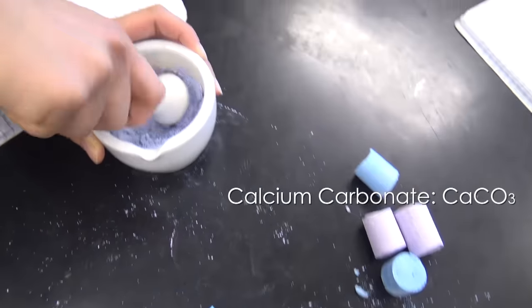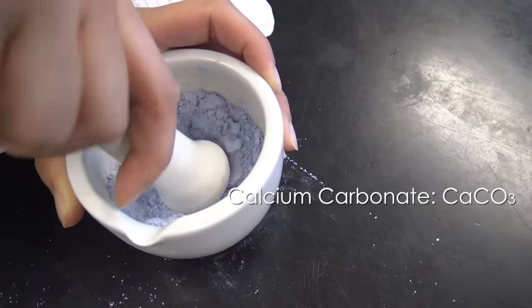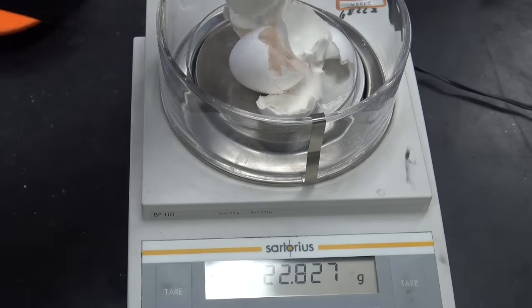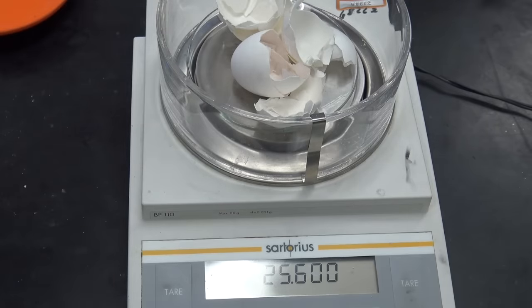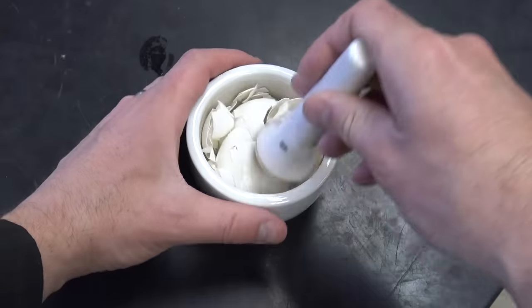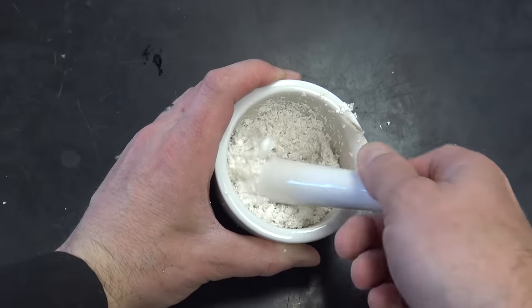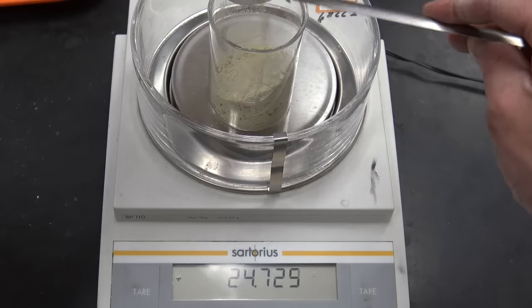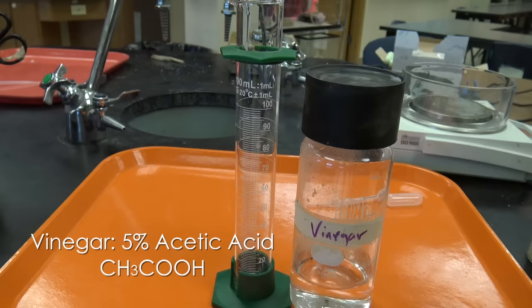Now if you're gonna use chalk, make sure it's made of calcium carbonate. Some sidewalk chalk is actually made of plaster of Paris and it will not work, but eggs always will. So I've got a few eggs here — I've taken the good stuff out and I'm just crushing them down. I'm gonna get about 25 grams and that's what we're gonna start with.